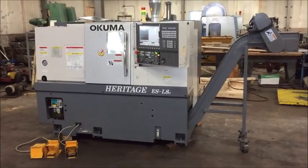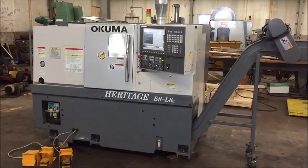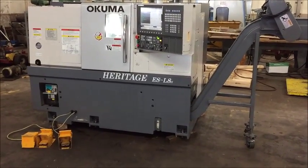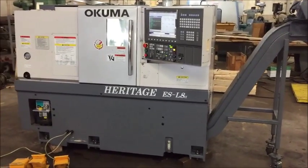The machine features an 8-inch Northfield 3-jaw air chuck, 12-position tool turret, chip conveyor, tail stock, set of manuals, coolant, and a 15-horsepower spindle motor.